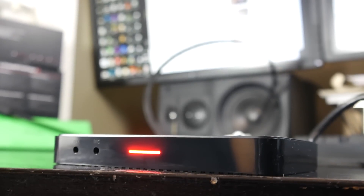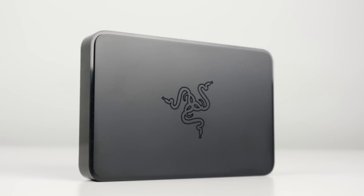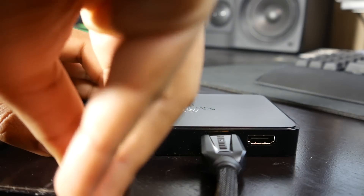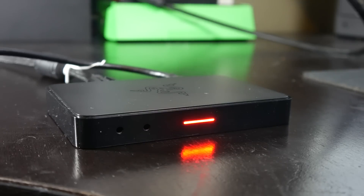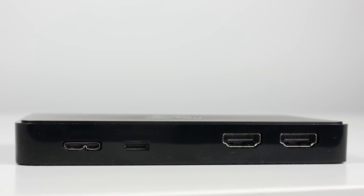Lastly, we're going to talk about a capture card that pretty much has everything going for it — the Razer Ripsaw. It uses USB 3.0, so you get 1080p at 60 frames per second with very minimal latency, on par with the Elgato HD60S in performance. On top of that, you have auxiliary inputs for microphone or line-in. You also have an option to hook up through a component connection for legacy consoles, and you can record in both compressed and uncompressed formats at 1080p 60fps.